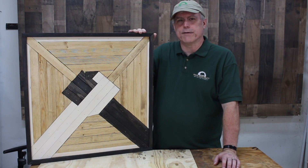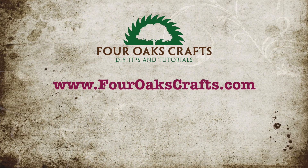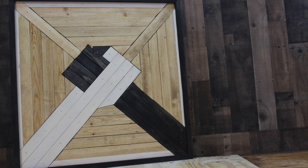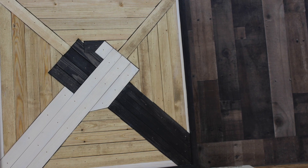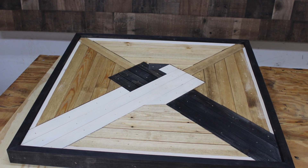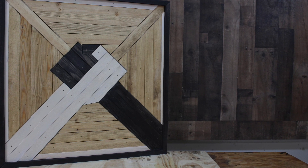Hey guys, welcome back to 4 Oats Crafts and today I've got a wall art project for you. I went to the internet and spent a lot of time researching wall art, getting some ideas on Pinterest and internet images, and saw a lot of art based on symmetrical wall art and mountain peaks. I decided I wanted to do something different — art that reflected a positive message. So I came up with the idea of two hands clasped together. I hope you enjoy this project.